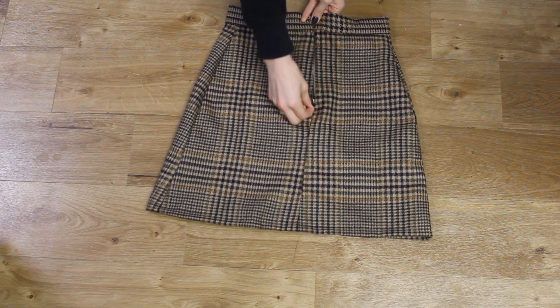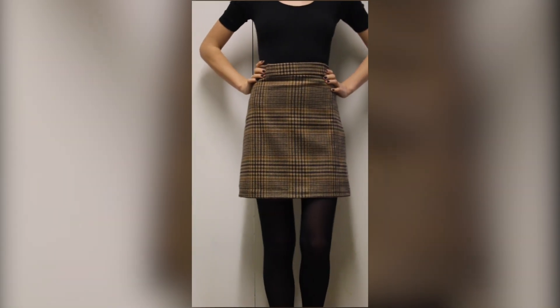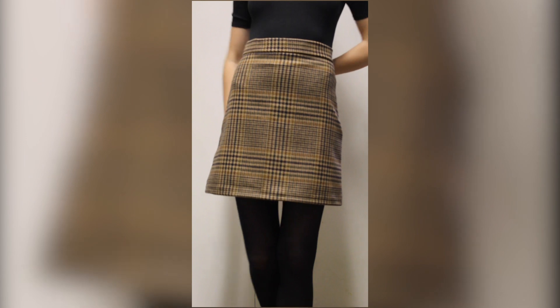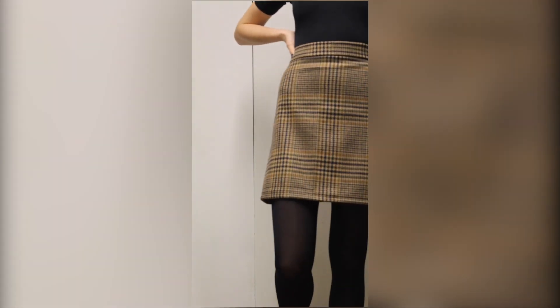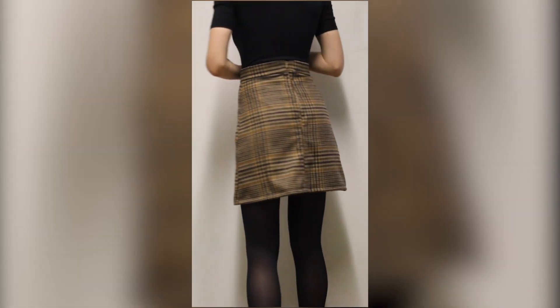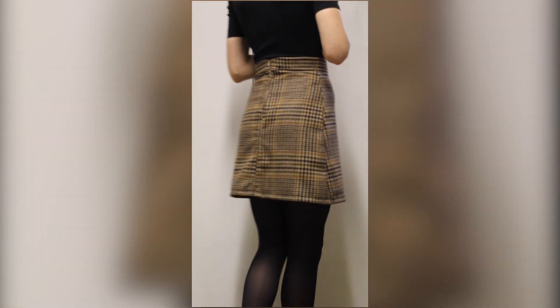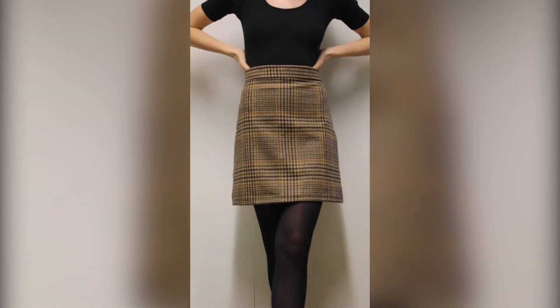I'm really pleased with how this skirt has turned out. I'm really chuffed with how I was able to put the invisible zipper in since it's not something I've had a lot of practice with, so I was chuffed about that and I can't wait to wear it during the last few wintry months that we've got left.